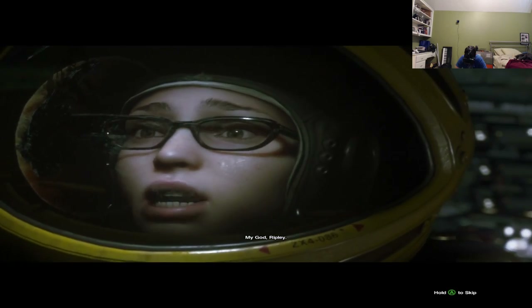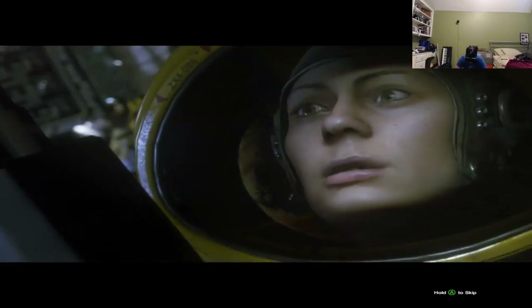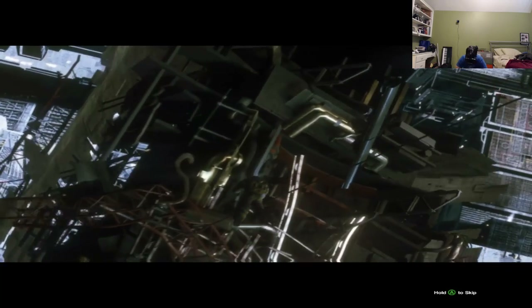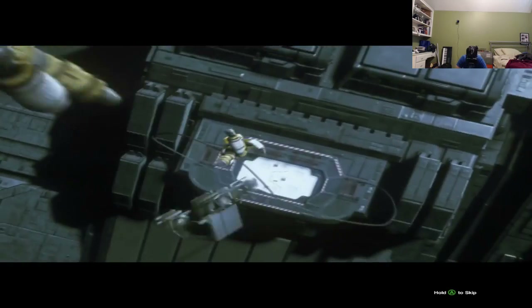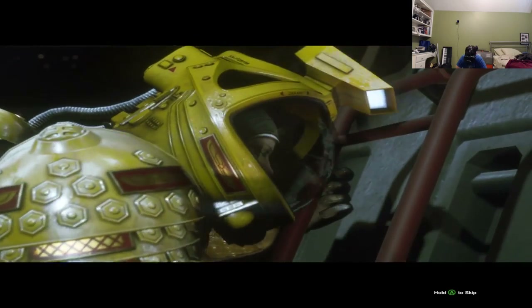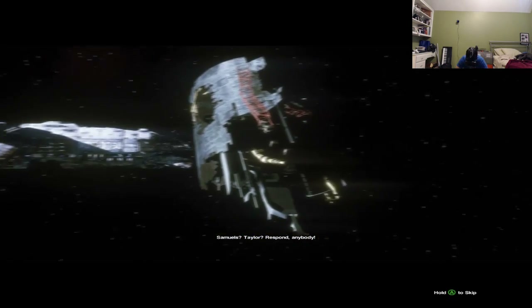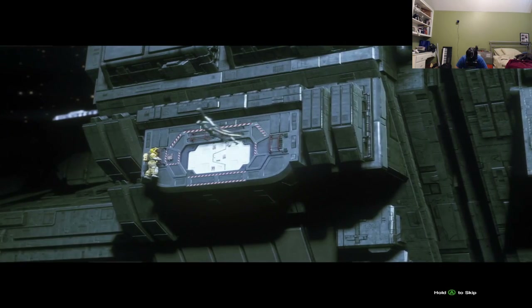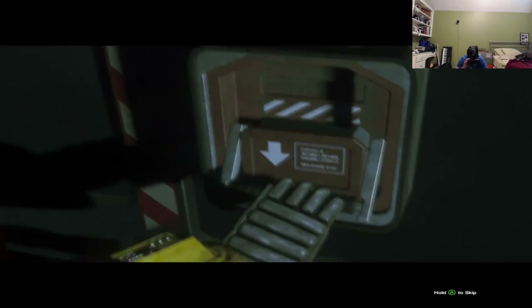During the spacewalk something goes catastrophically wrong. There's chaos — Ripley, Samuels, and Taylor are all separated. Taylor appears to be lost, and Cory and John react with shock. John is alone now, separated on the station.